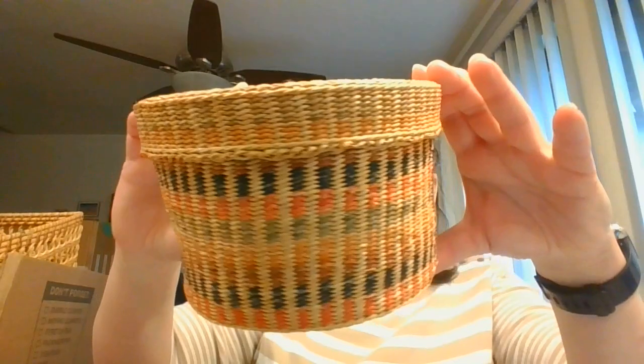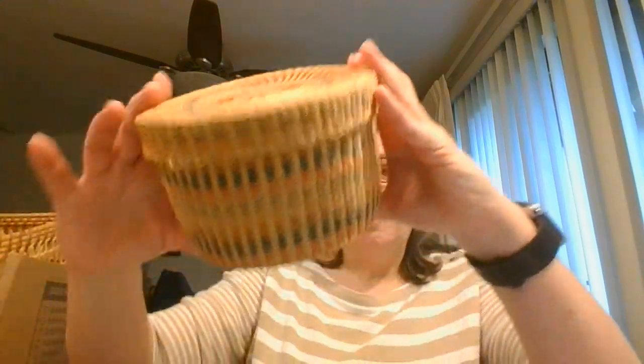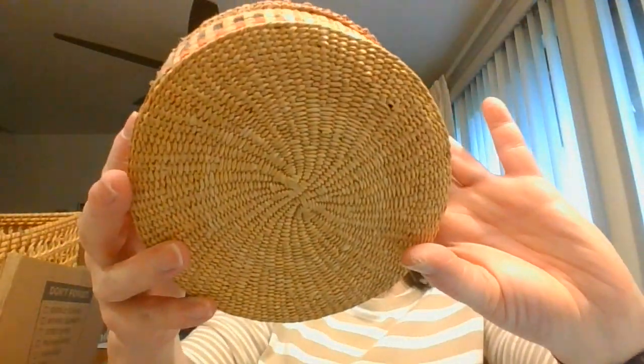I really like baskets — I think they are a great accent to home decor. This one is a really nice, colorful one. These have been sitting around for a while, so they are probably a little dusty. I was looking to see if it showed where it was made — it doesn't. But I really like the coloring on that one, and it's a nice mid-size basket.